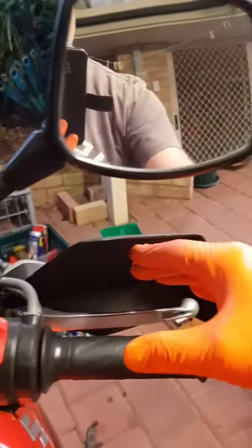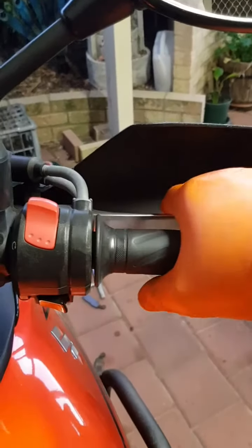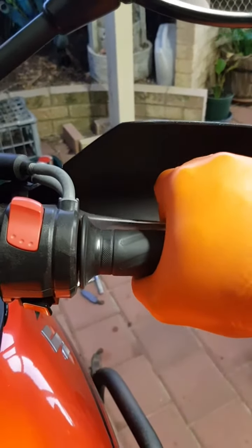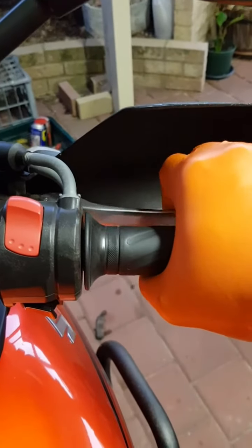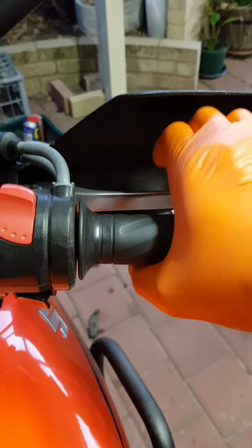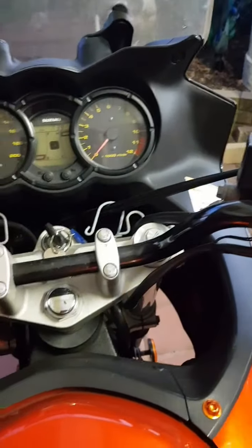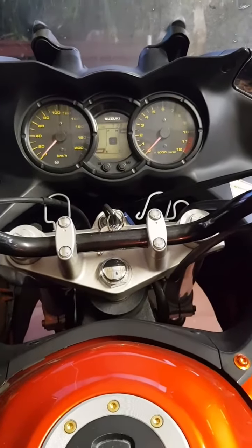Okay, so we're done on both sides on the front now. Much better — it used to come a lot further in to do the same thing. Now on to the back.